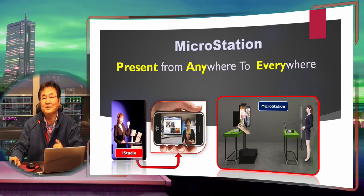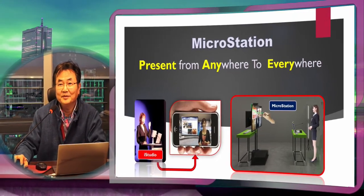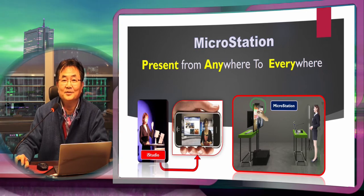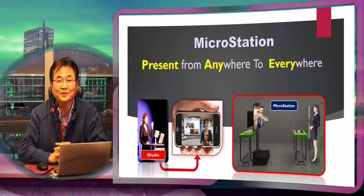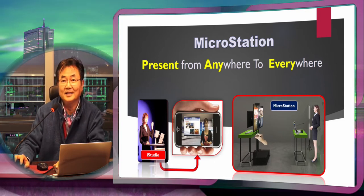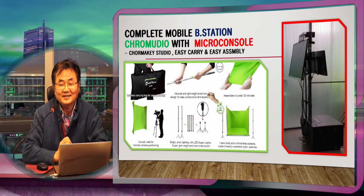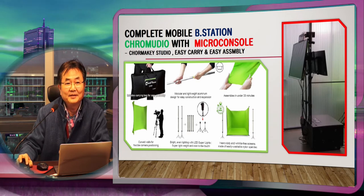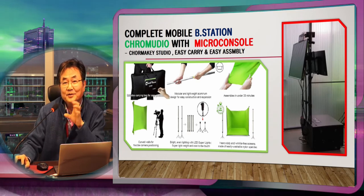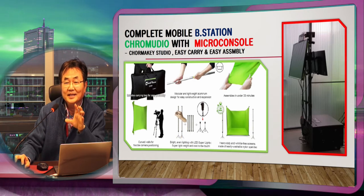Two 24-inch monitors and one big monitor you can hang on this portable stand, and we also provide the tools to mount cameras there, so you don't need any extra tripod. In addition to our chroma video, you can build the station — that's why we call this a chroma video broadcast station.